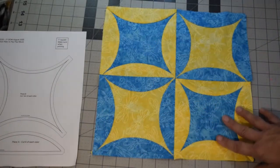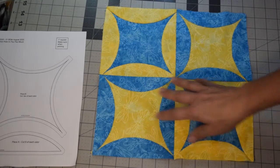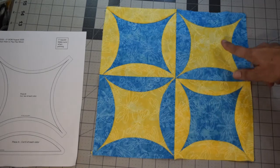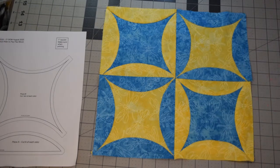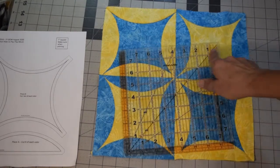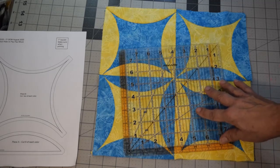We'll basically be doing this block in four sections — two identical in one color arrangement and two identical in the other. Each one of these quarter corner pieces will measure six and a half inches by six and a half inches before they're sewn together to complete a twelve and a half inch unfinished block, which will finish at 12 inches. I recommend having a ruler that is at least six and a half by six and a half inches.